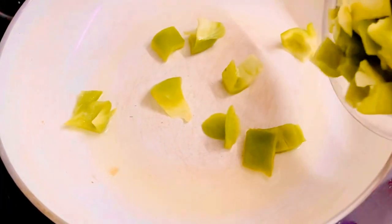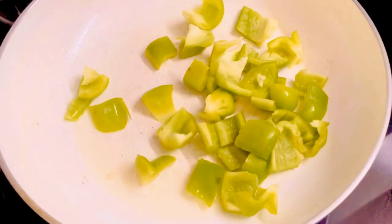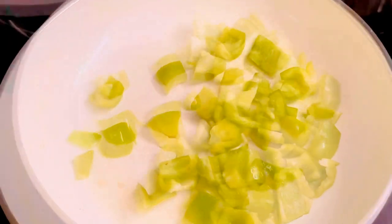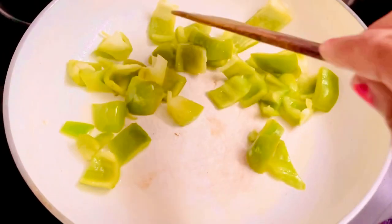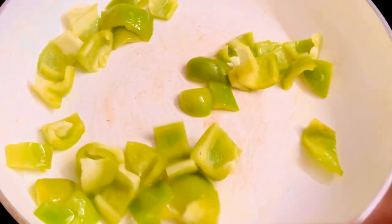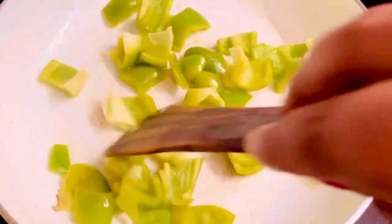Now in another pan I'm taking two tablespoons of oil. Again, you can use olive oil here — this will ensure it becomes more healthy and will add to the taste as well. To the oil I'm adding some chopped capsicum. I've taken about one capsicum and nicely diced it into square pieces. While stirring, ensure the oil is not very hot because the capsicum will start spluttering. Just ensure the capsicum is properly cooked and a little crispy — don't overcook it.